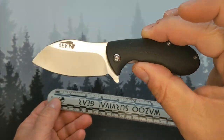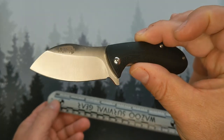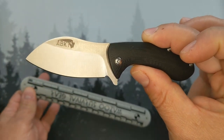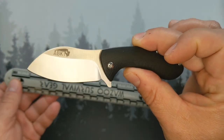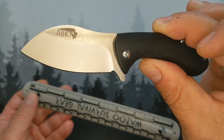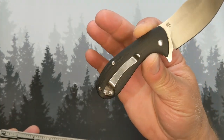One important detail: this is a sub-$30 knife. It goes for anywhere from $22 currently at Blade HQ up to around $30.